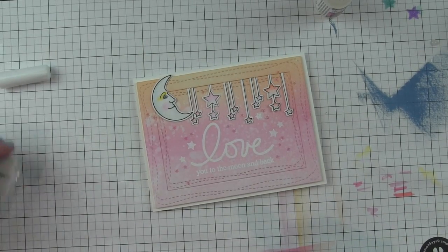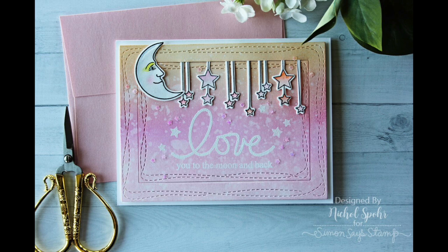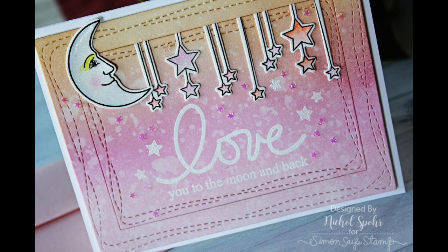Thanks for joining me today for this 'love you to the moon and back' card featuring Simon Says Stamp stamps and dies. The supplies I used to create this card are listed and linked below the video here on YouTube. Here are a couple more videos featuring Simon Says stamps and dies that you might be interested in. Please subscribe for weekly card making and stamping videos — thanks for watching and we'll catch you next time!